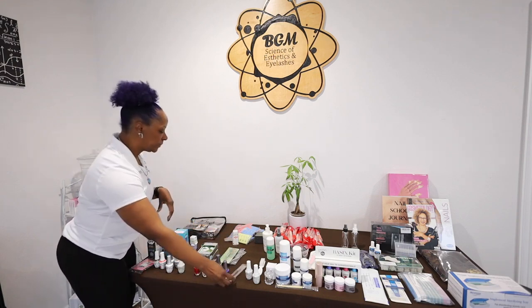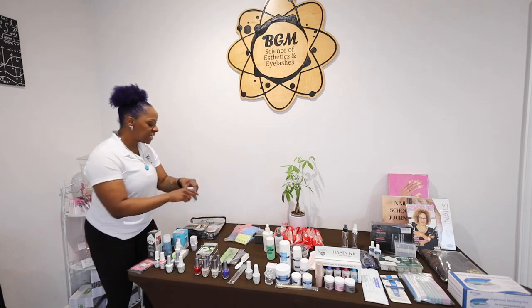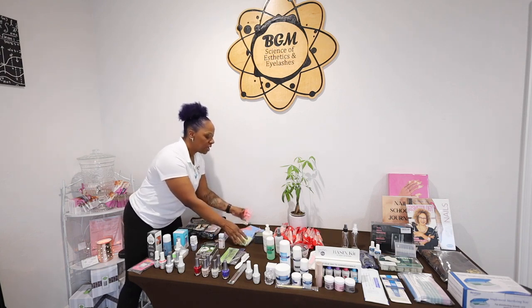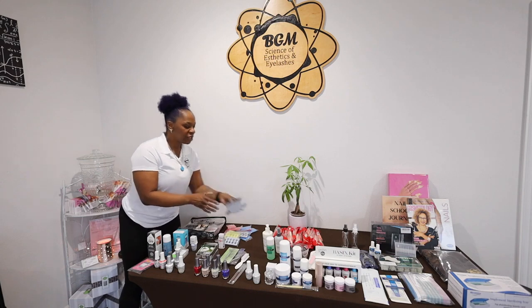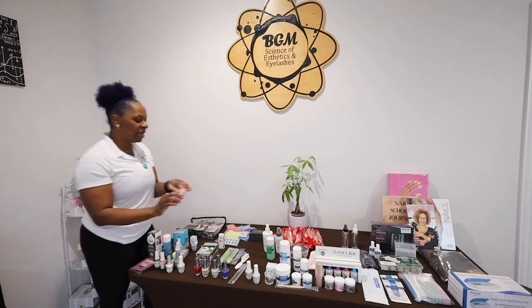There's a clean-up brush and a manicure brush, hand sanitizer, and a pedi scrubber paddle. There are 10 toe separators, 10 black pedicure scrubs, and 20 mini kits — that's 10 for pedicures and 10 for manicures.